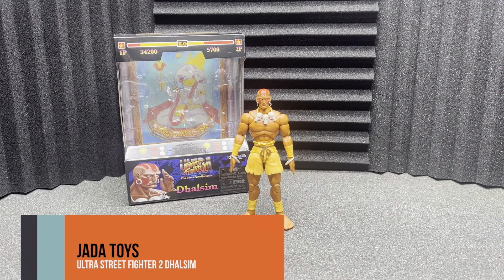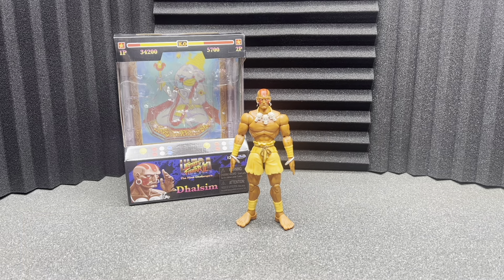Hey, what's up guys? This is your boy Travis back again here at Big Boy Toy Reviews. And today we are taking a look at Dalsim from Jada Toys. Sorry about this — it's a weird situation right now. For some reason, when I recorded this video, none of the audio recorded. So I'm doing a voiceover on this review, so hopefully it doesn't sound too bad.